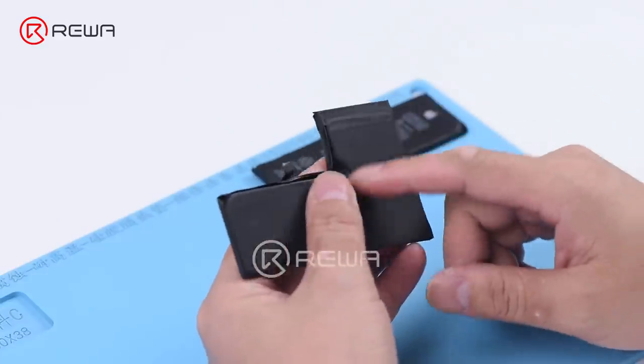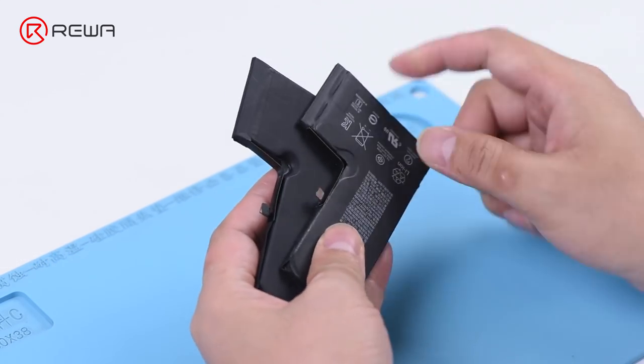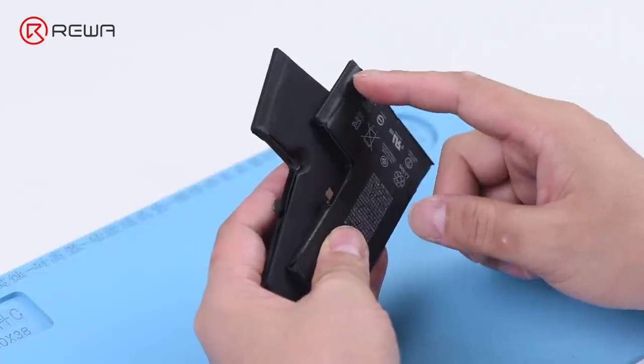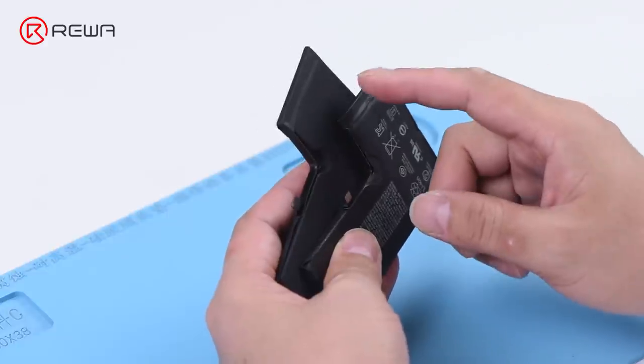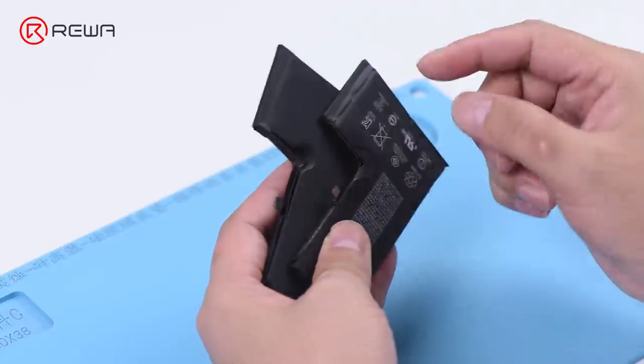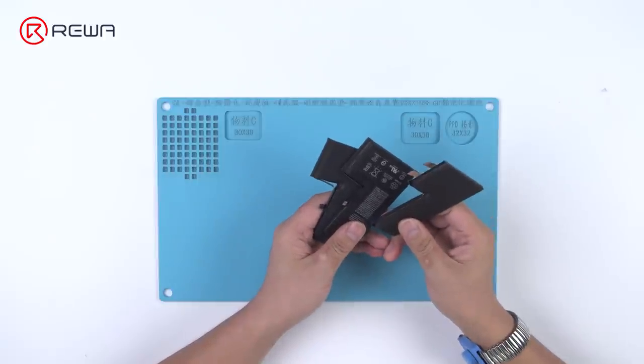To remove the important battery message, we can transplant the battery management system of the original battery to the replacement battery. Here we will use a new iPhone XS battery cell.